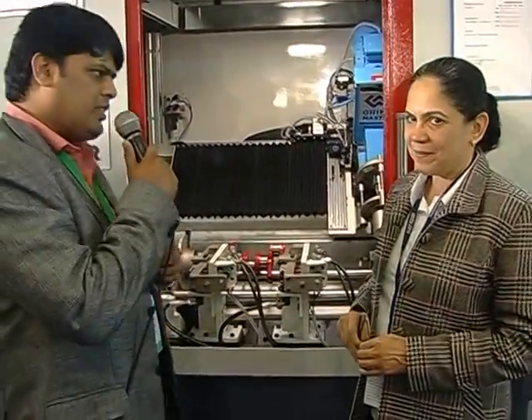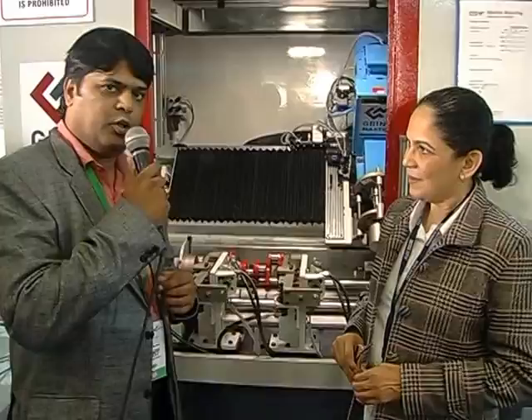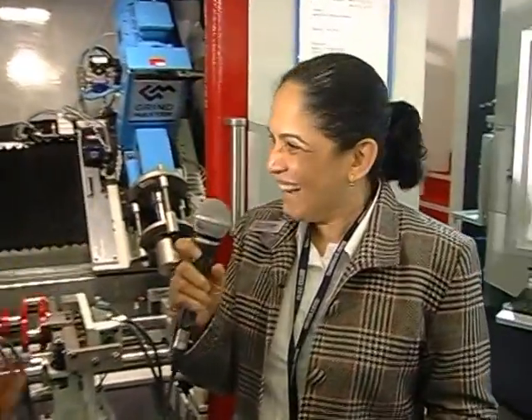We will talk to Mrs. Kalkar, the MD of Grindmaster, to know more about this product. We are extremely pleased to launch this dynamic balancing machine for crankshafts. This is typically built for automotive crankshafts, and this machine has a soft start system for dynamic balancing.